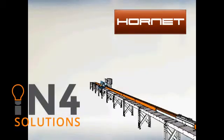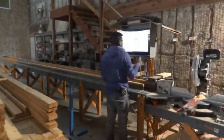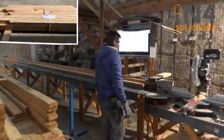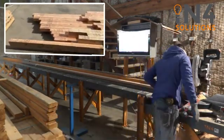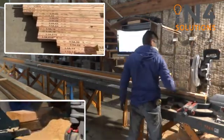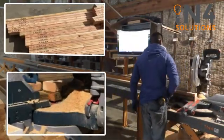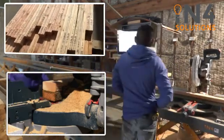The Hornet SAW system is designed from the ground up to be simple and effective in each stage of the plate marking and cutting process. Careful design consideration of each machine function results in a system that is highly productive, easy to operate, easy to maintain, and affordable to own.